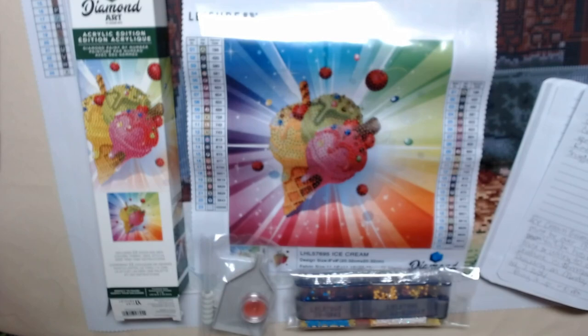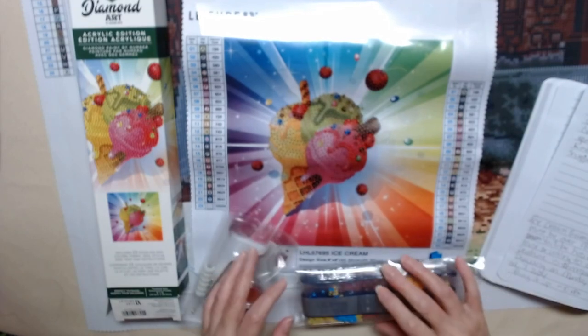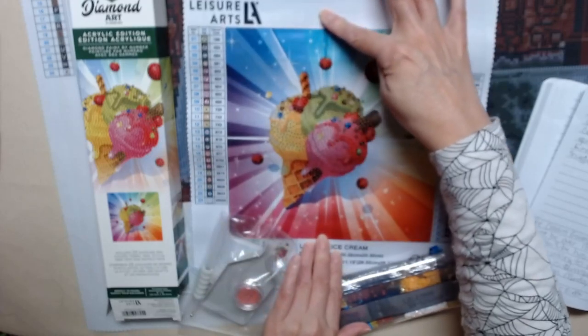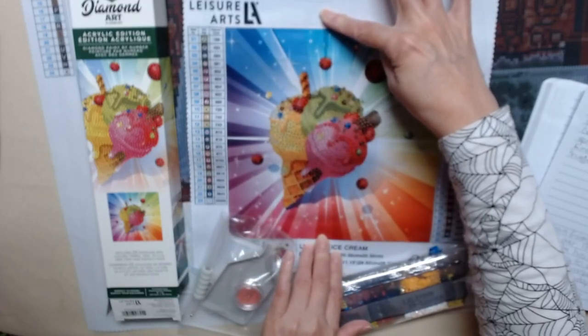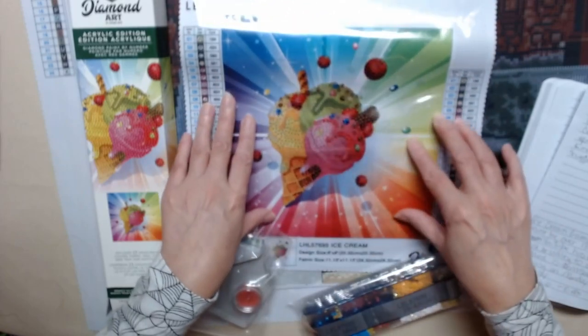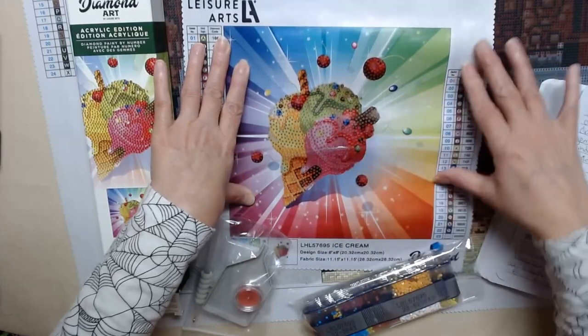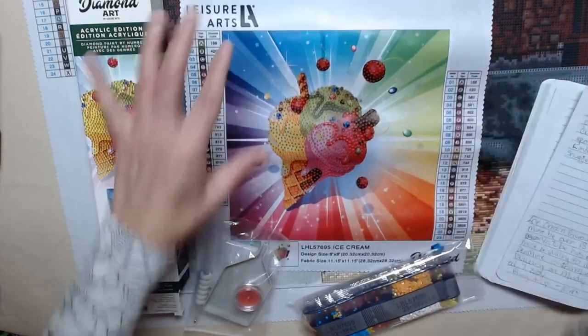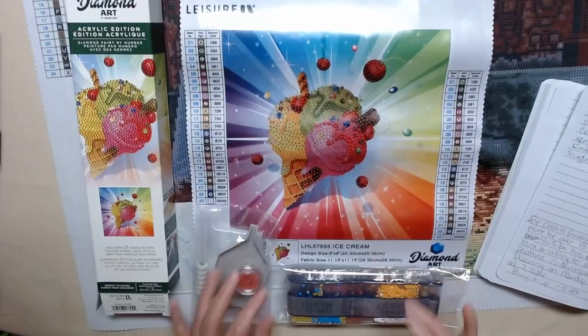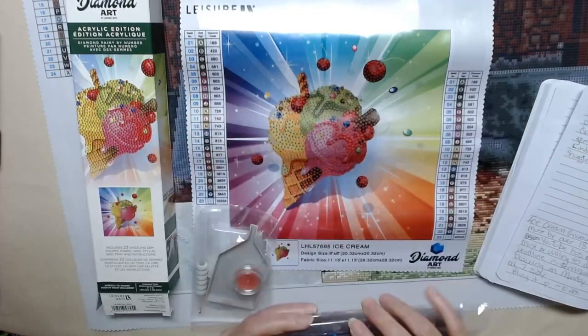There are 23 colors and it is eight inches by eight inches — that's how big the design photo is. But the actual painting is pretty much just this ice cream cone. So you're going to bling it up minus 10 of these ABs so you can use them in another project.